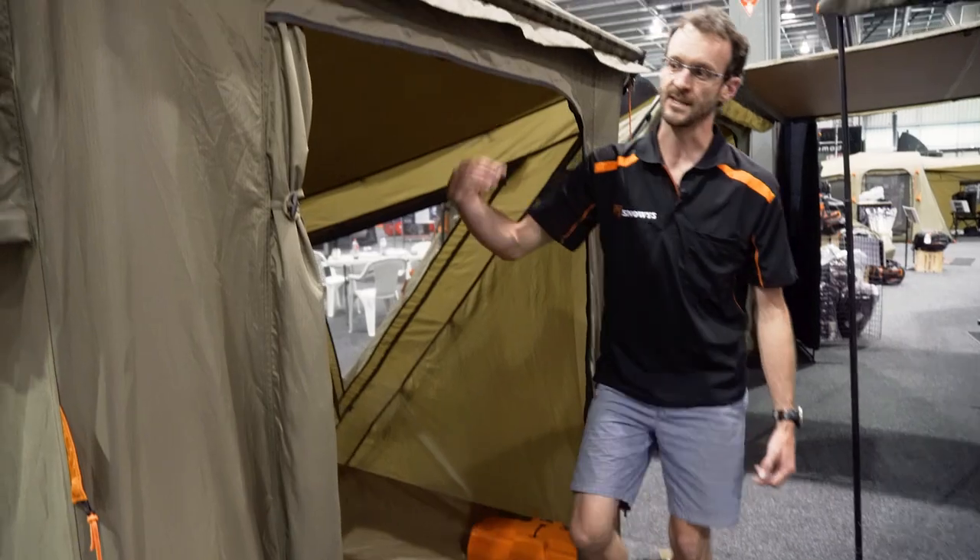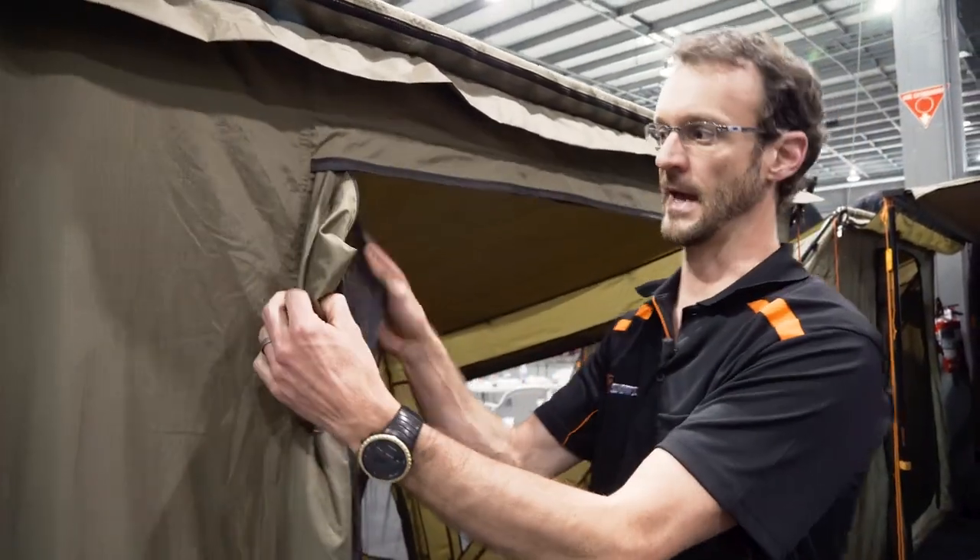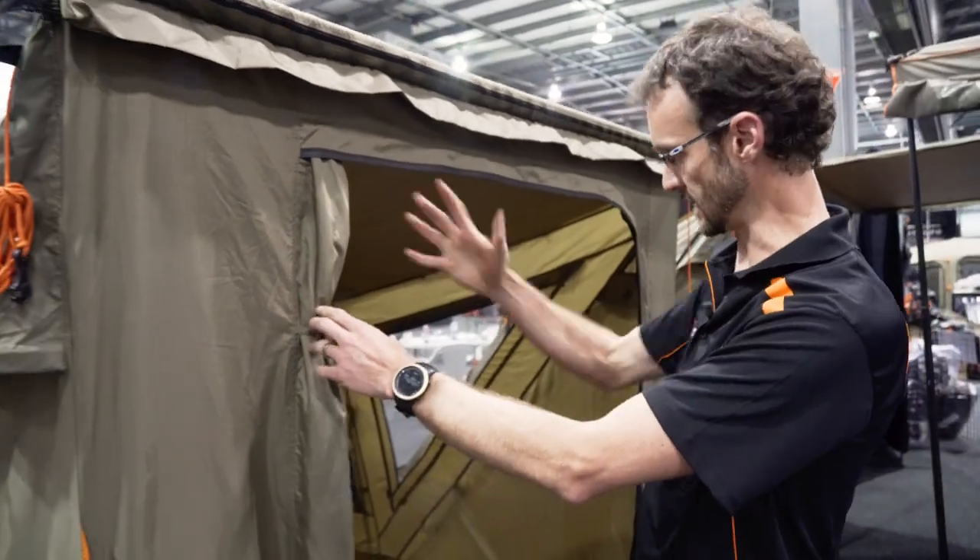At the front of the tent here we've got a double door. There's an insect-proof mesh panel here and a solid panel that will completely enclose this opening.